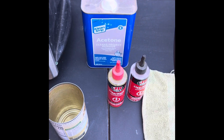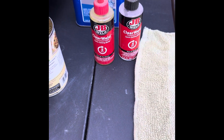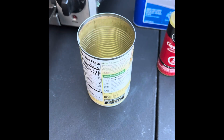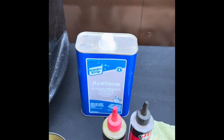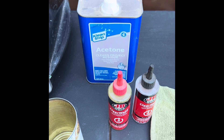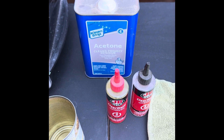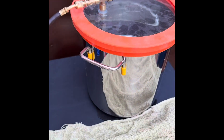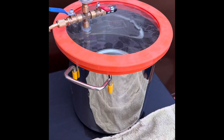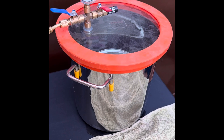First off, we're going to put some 5-minute epoxy into our can, then we're going to mix it with some acetone. I don't do any super accurate measurements of any type — I'll show you in a second. We'll stir it around and then we'll put it in the vacuum chamber for about 10 minutes. We don't have to go any longer than that.